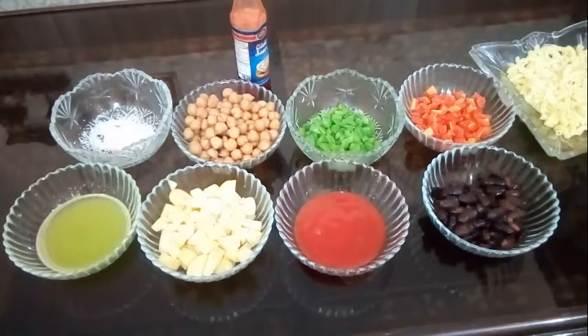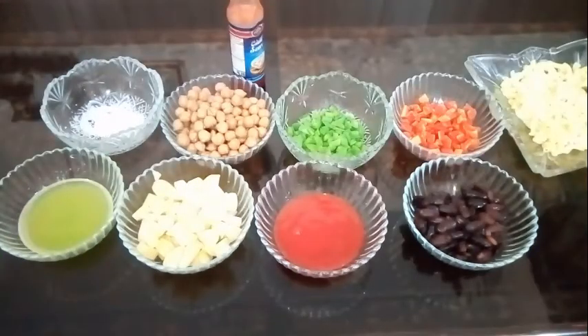Hello everyone, assalamualaikum! I hope you will be happy. Today I will share a recipe with you. I will teach you how to make spicy Russian salad first, and then I will teach you to make sweet Russian salad. I will add all ingredients one by one and then make it step by step.